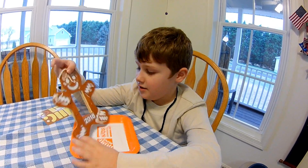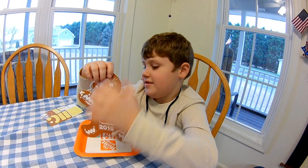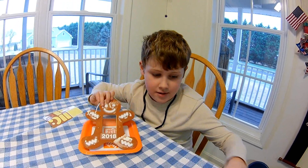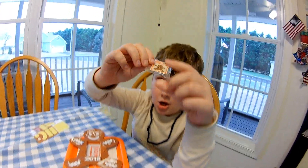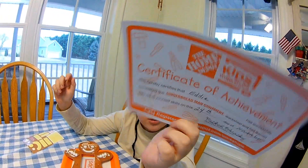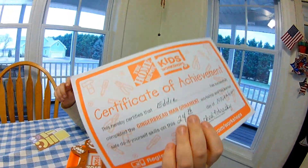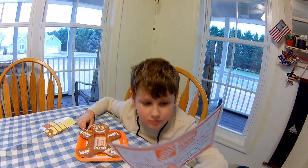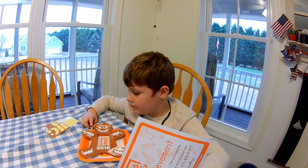Nice job, bud. And there's your keepsake. Do you want to show the kids what else you get from the Home Depot? You got your apron, which you were wearing earlier, and it comes with a bag and a certificate of achievement. And this is a free activity that the Home Depot does — you can check on their website when they're going to have them, and they usually indicate when the next one's going to be when you go.